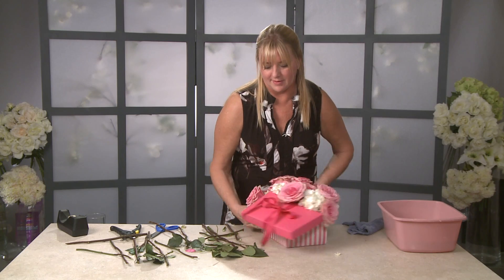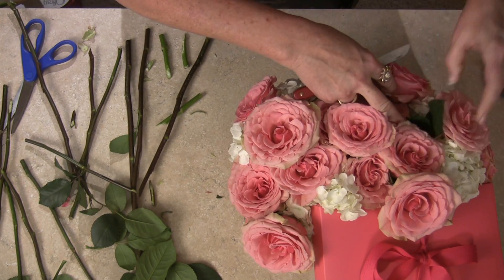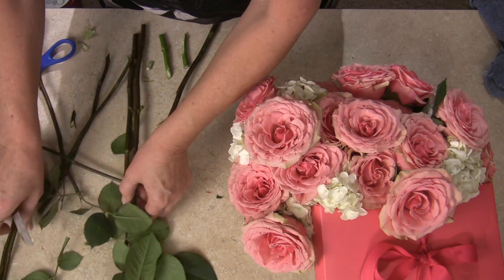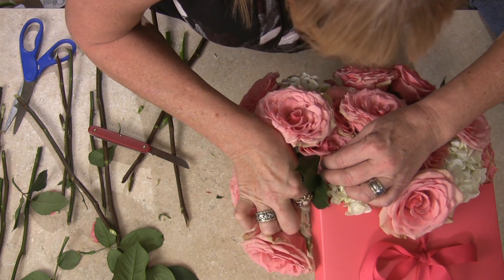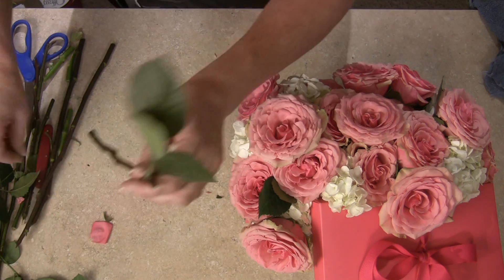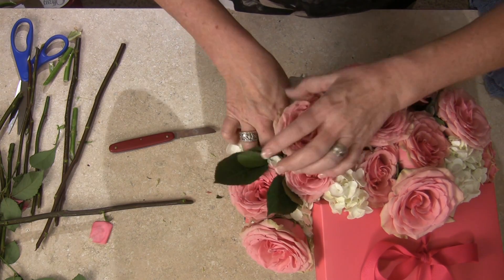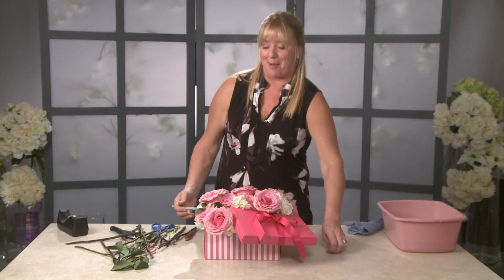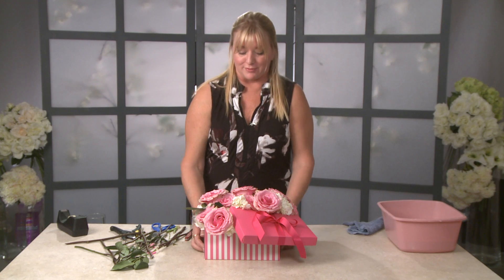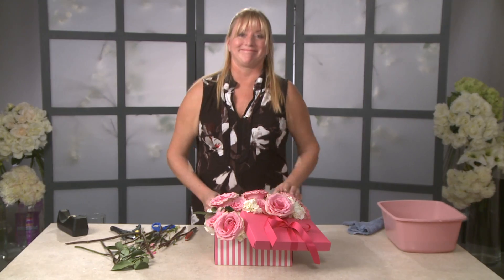Now I've got this beautiful arrangement. I can take some of these rose leaves and add them in between — that just adds another little bit of green into the piece. And there you go. What mom would not love this for Mother's Day, or your wife or girlfriend for a birthday or Valentine's Day? This is a perfect gift, and I found all of this at Walmart, believe it or not. Gorgeous!